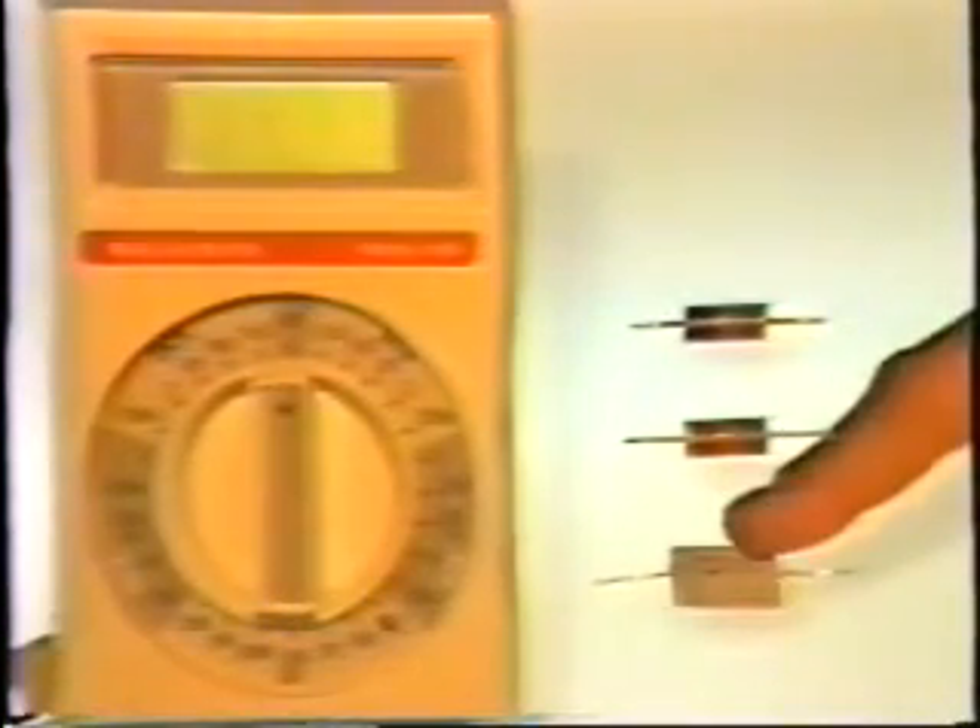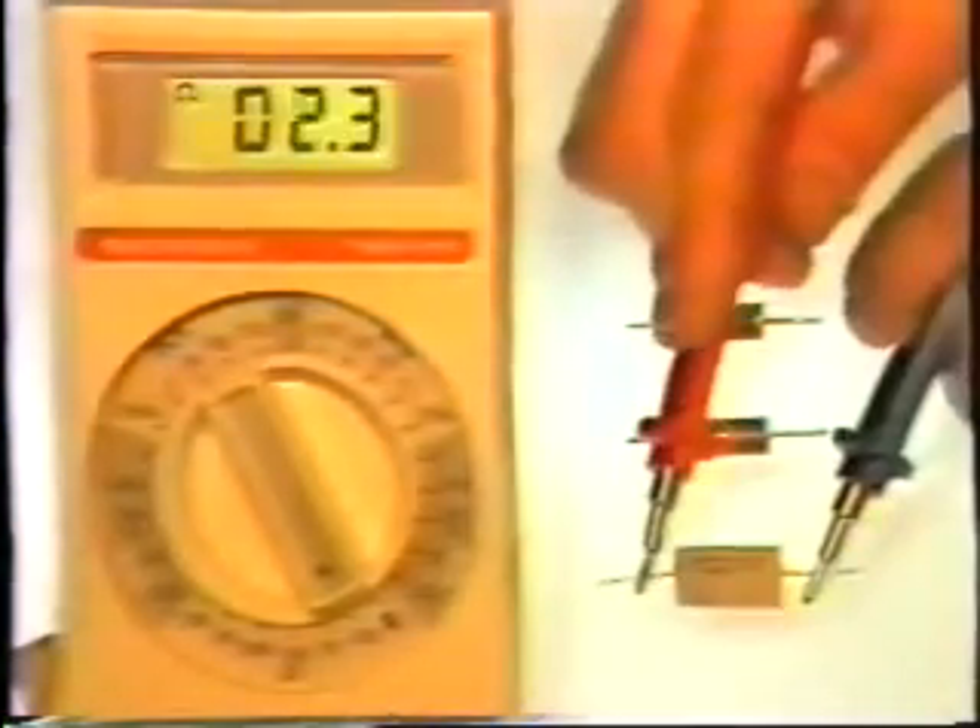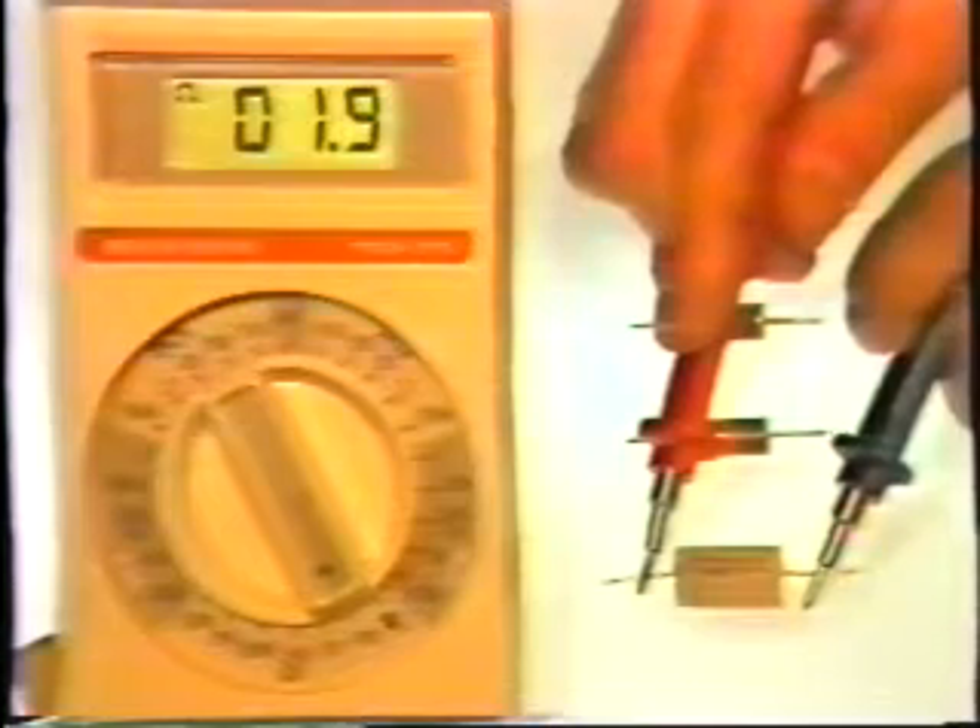The resistance setting of the meter can be used to check resistors. This is a 2-ohm resistor, so we'll set the meter on the 200-ohm scale. In this case, we can read resistances from as little as a tenth of an ohm up to 200 ohms. When we place the leads across the resistor, we read